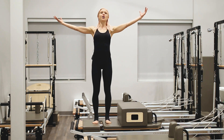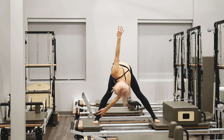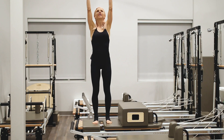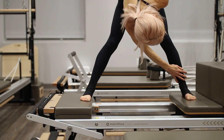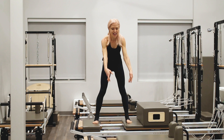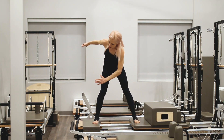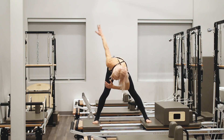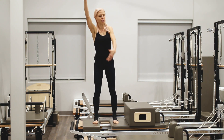Adding in rotation — opposite arm to leg, still utilizing that C-curve. Exhale as we lift up, and inhale as we move into the stretch. Again, exhale as we lift. You don't have to aim low; you could come up to the thigh as well. Again, stand tall, exhale, inhale into the stretch.